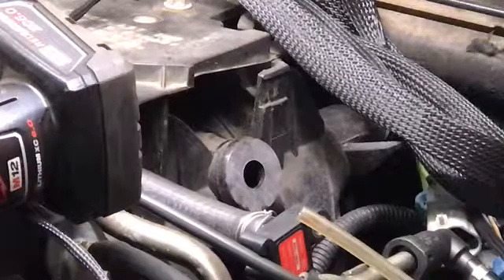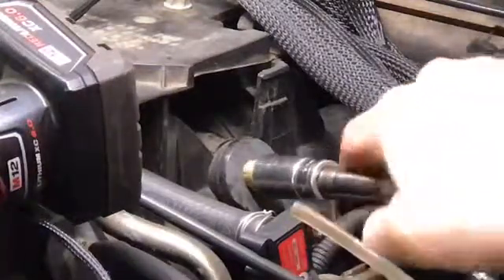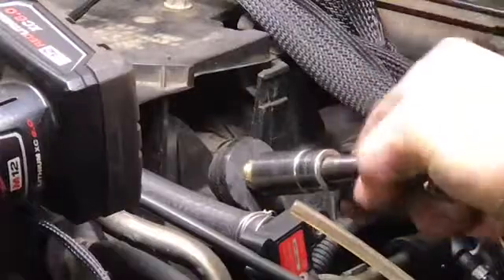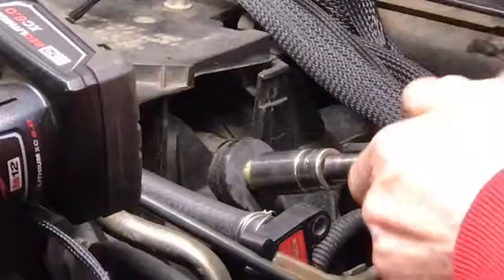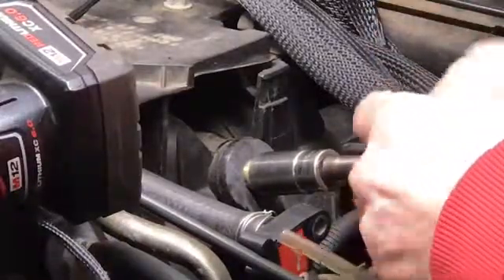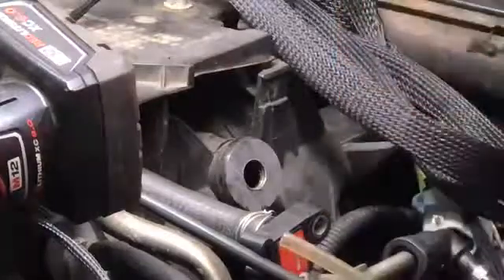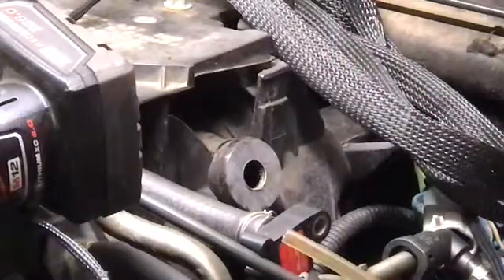Now I'm going to take our tap here — our handmade, homemade tap — and we're just going to kind of start it. You only need to go in just a little bit, just to get our thread started. Let me back it off and take a look in there. Yeah, we're all the way through.